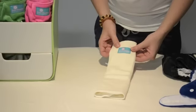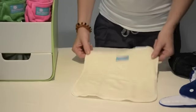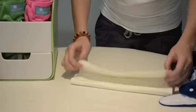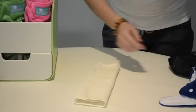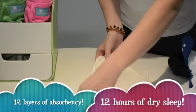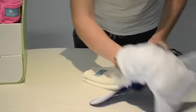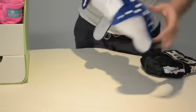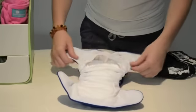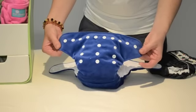This is a Bum Cheeks Nite insert. It is a tri-fold bamboo booster that has two layers of bamboo overlocked together. Once folded into three and inserted into your nappy, that will create 12 layers of absorbency. You just place it on top of your existing booster and place them down inside the nappy. Once inserted, you have a night nappy with 12 layers which should last up to 12 hours overnight depending on the child.